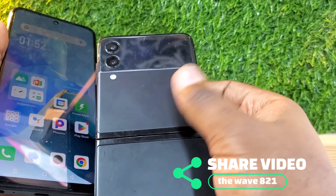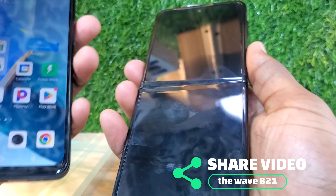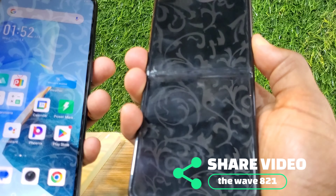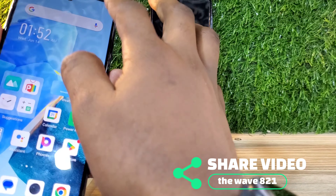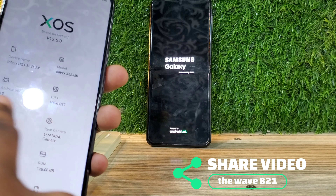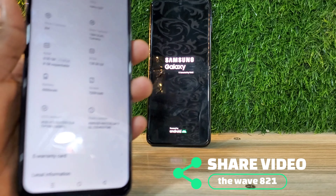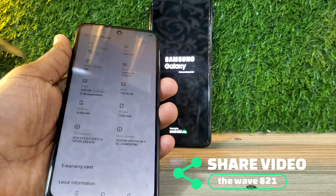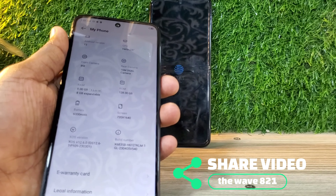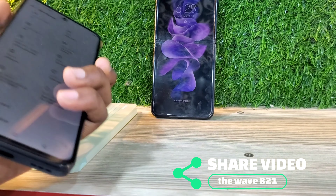I'm going to show you how you can connect and charge phones like the Samsung Z Flip, Samsung S23, Samsung S22, Samsung S8, Samsung S9 — phones that use a C to C cable or C to C charger. This Tecno Hot 30 Play was among the best flagships of 2022-2023, and the Samsung Z Flip 3 was also a top flagship of 2022.